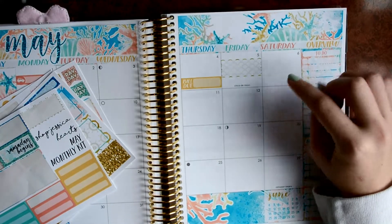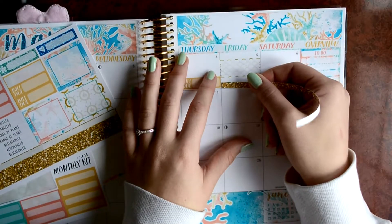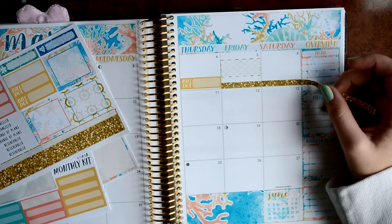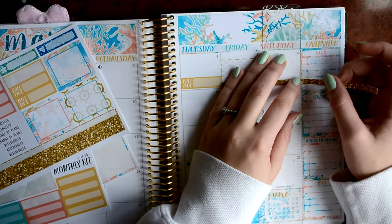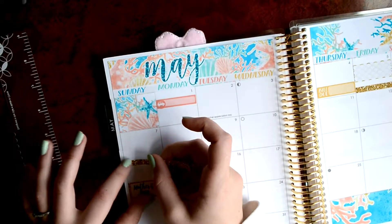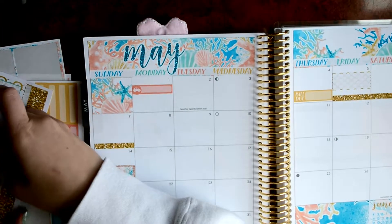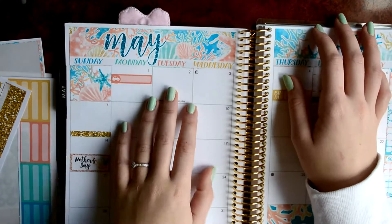This entire weekend I'm going out of town. So I'm going to use one of the glitter vacation strips. And I'm going to be covering up the Cinco de Mayo with it. I need my little ruler so I can tear this. And I'm going to be there until Sunday. Ooh, I should definitely mark my last day of classes. That would be fun.